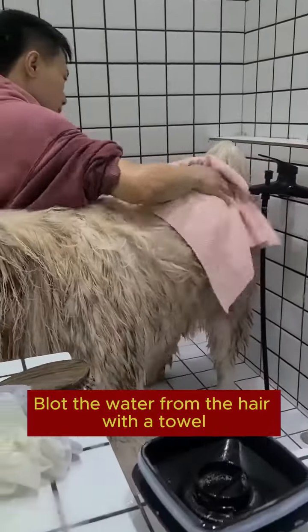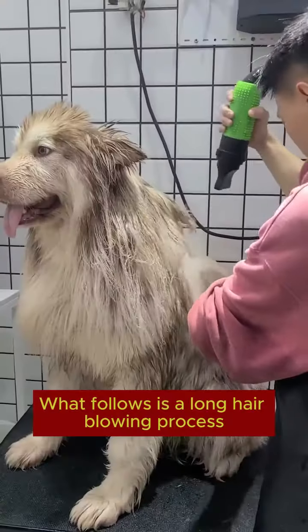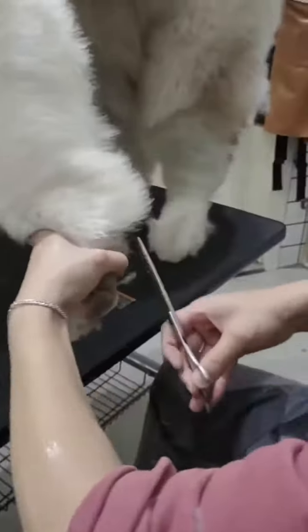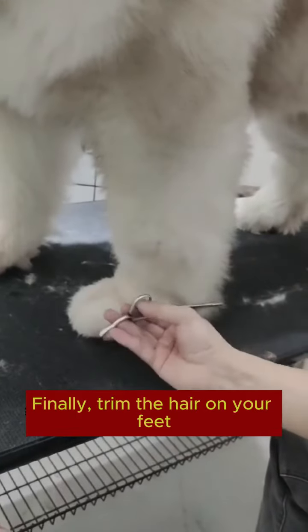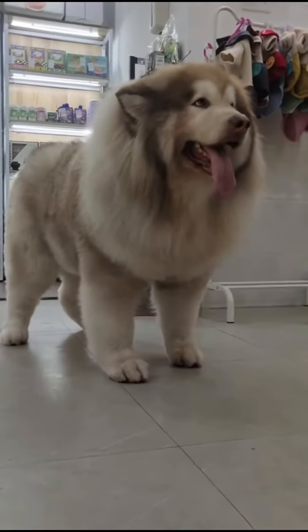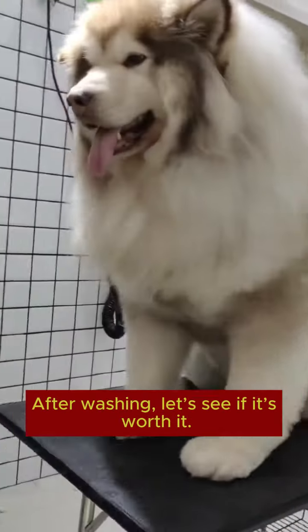Blot the water from the hair with a towel instead of drying it. What follows is a long hair-blowing process. After three hours of blow-drying, finally trim the hair on the feet. This is a season that lasted more than four hours — washing and care process. This is what was done before and after the shower — let's see if it was worth it.